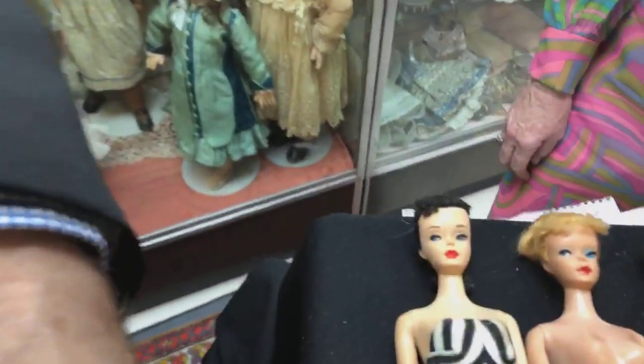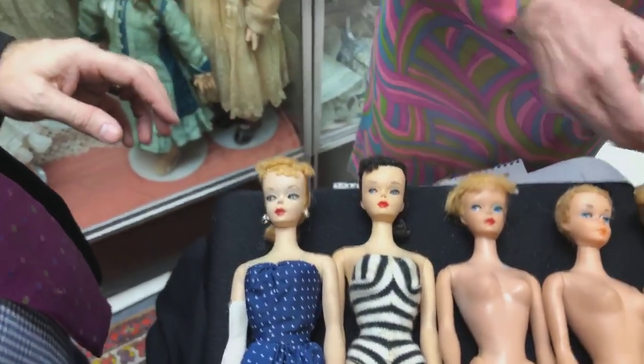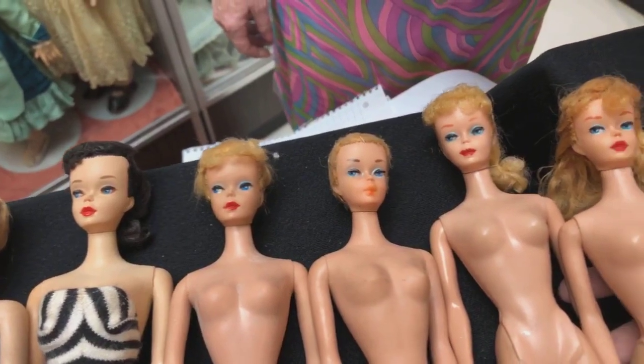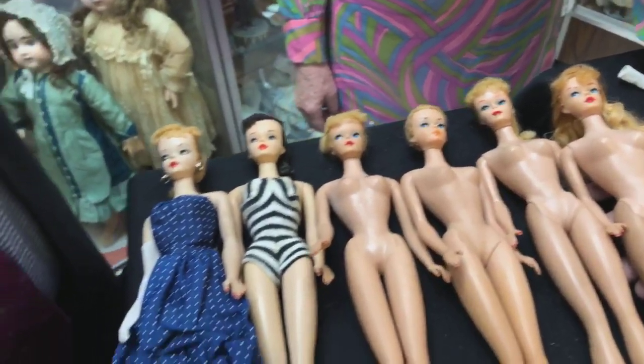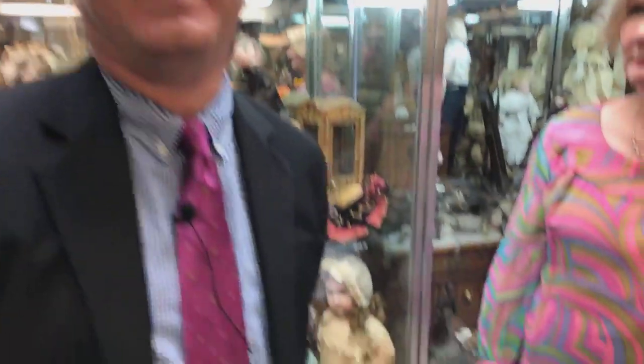Why didn't they make a new body each year? The body was pretty much standard — they kept it the same so the fashions would always fit. Barbie's body stayed the same until 1998, when she got a new body with a slightly thicker waist and smaller bust, because we were built and dressed differently in the 1950s and 60s than in 1998.